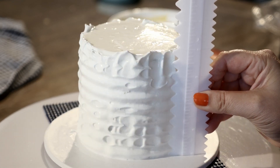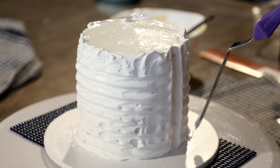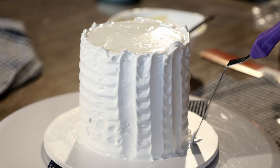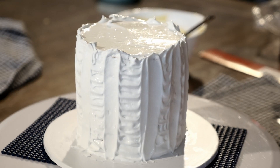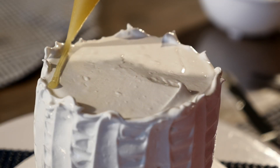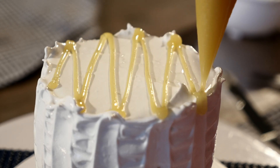Then using a cake comb that has a zigzag edge, smooth it around the cake. I went back with my offset spatula again to give it a more defined vertical look. To finish her off on top, I pipe some lemon curd and meringue swirls.